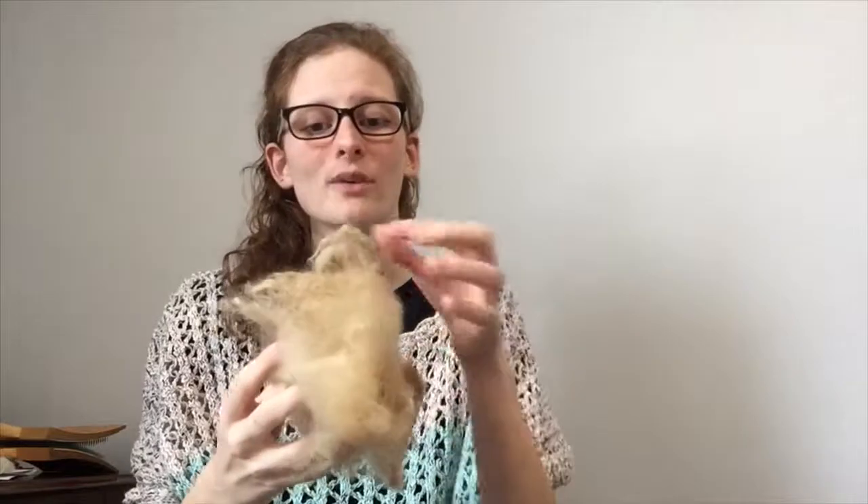This fleece is amazing, it is so versatile, it is still next to skin soft for most people, and there are so many different variations within the breed itself, so you really can get a lot of different uses out of a fleece like this.